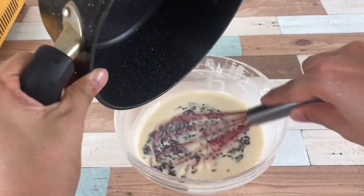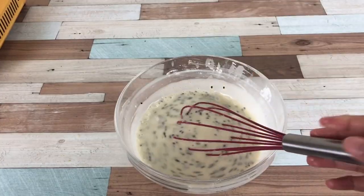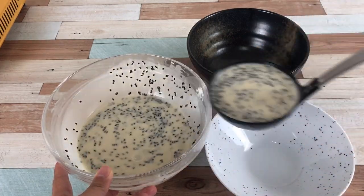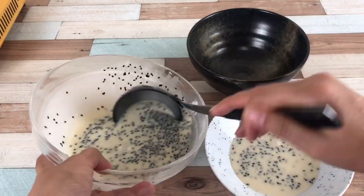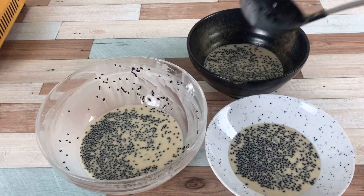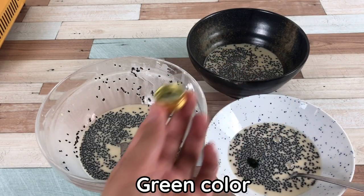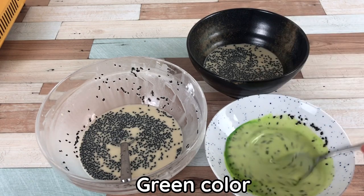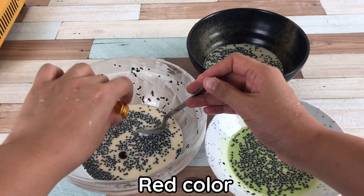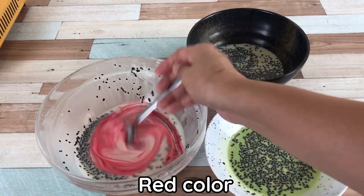Add the roasted black sesame seeds and separate into portions to add color. Drop some green food coloring into one portion and mix well. Drop some red food coloring into another portion and mix well.